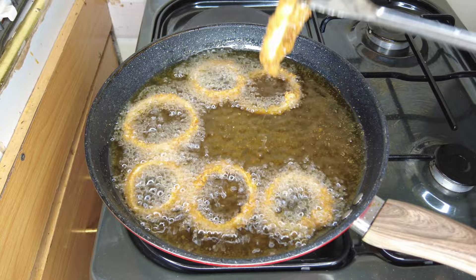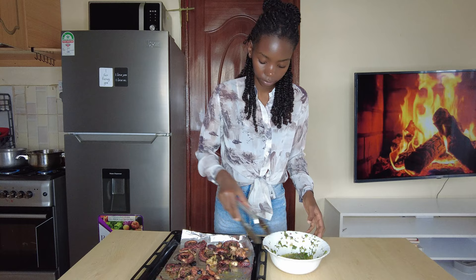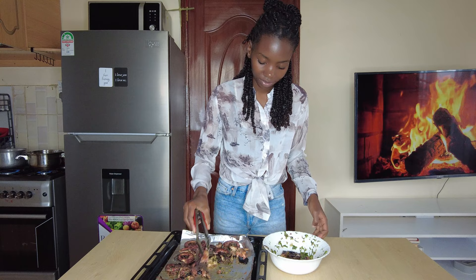Once they became golden brown, I removed them and placed them on a paper towel-lined bowl. And there I was done with this super easy, delicious, and crispy onion ring. I returned the octopus to the marinade. Be flexible with this meal, have fun, and most importantly, enjoy.